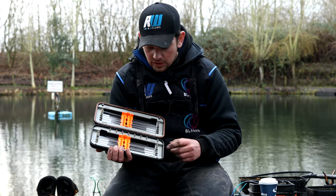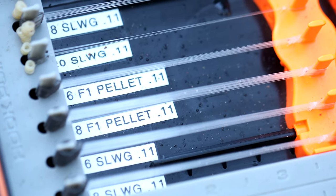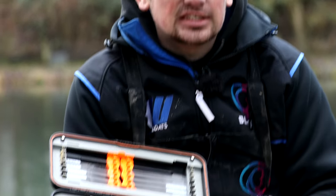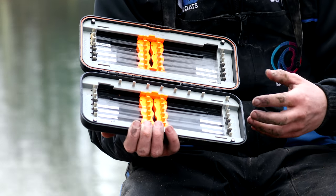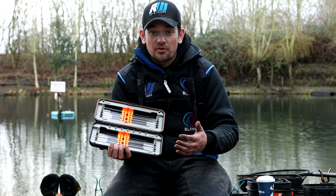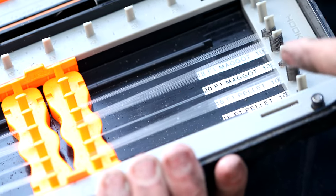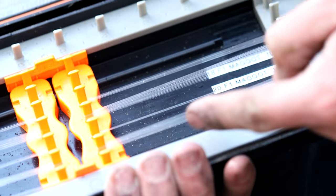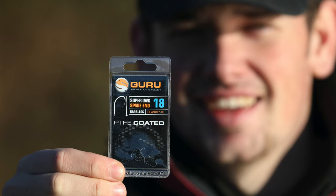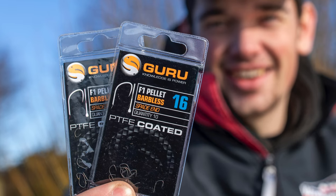In terms of hook patterns, I've got F1 pellet hooks and F1 maggot hooks from Guru, tied on 010 line — size 20 and size 18. I use size 18 for fishing with pellets and bread, and size 20 is my general hook for light maggot fishing — single or double maggot. I've also got some super LWGs in 18s and 16s, and some F1 pellets in 18s and 16s tied up on 011.